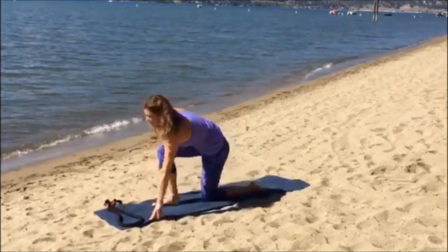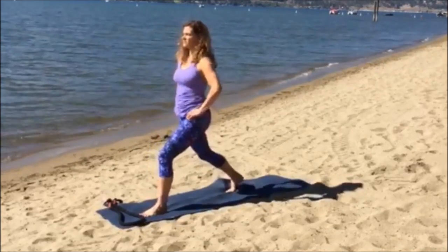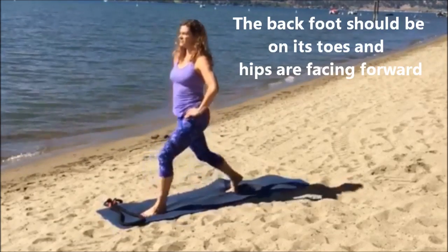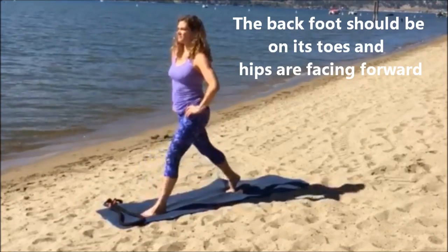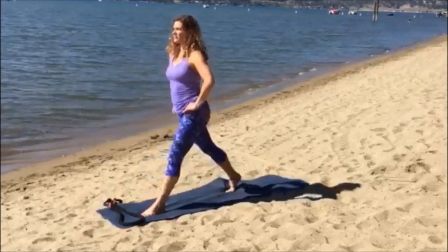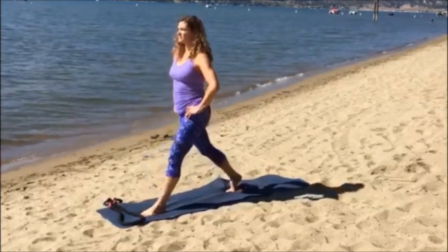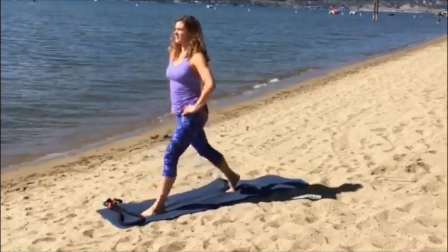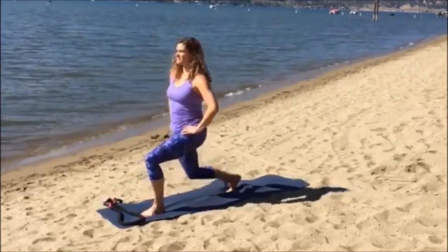We are going to go back to your lunge, but this time let's bring your left leg in front. Same thing here: bring your shoulders down and back, bring your abs into your spine, and you're going to inhale down and exhale up. Make sure you pace yourself — the deeper you go in your lunge, the harder it's going to be.